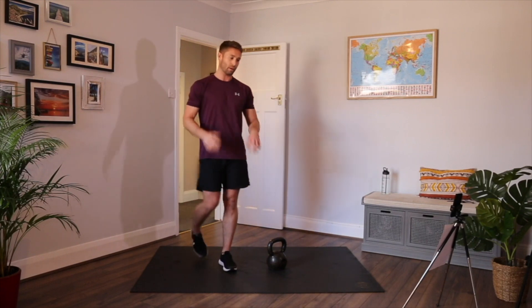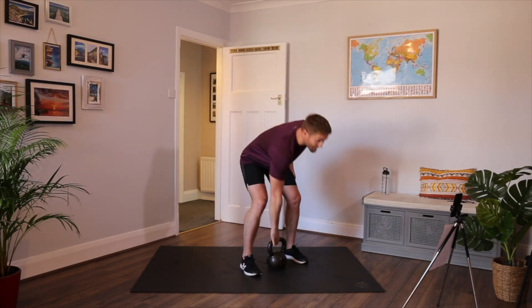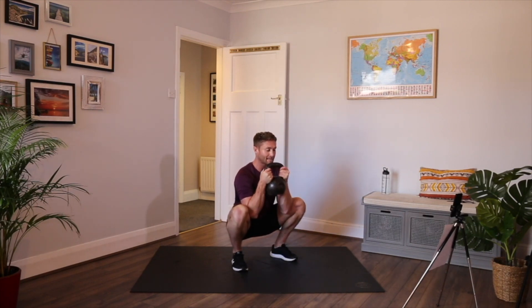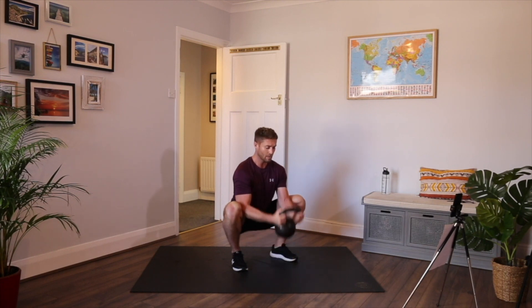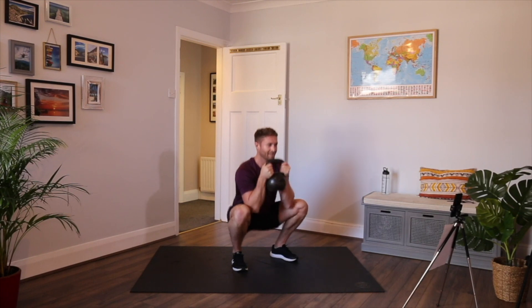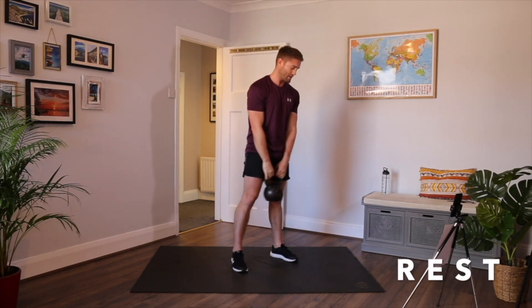Two movements left. Do the squat with bicep curl — if you can do that. If not, just do the squat. Kettlebell high. Feet a nice width apart, chest up, down, sit back into the squat. Dig those elbows into the side of the legs, then drive back up. If your kettlebell's hitting the floor, you'll be sitting a little bit too low — just bring your bum up a bit. Hold more tension in the thighs. Keep those knees out, feet flat, chest up, tense the core.